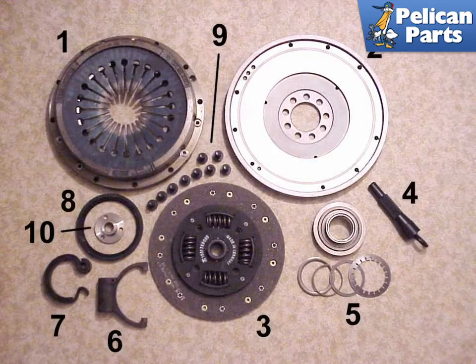The 911 complete clutch package should include everything that you need. This particular package is for the 915 transmission from 1972 to 1986. Shown here are: 1 the pressure plate, 2 the flywheel resurfaced and clean, 3 the spring centered clutch disc, 4 the clutch alignment tool, 5 the throw out bearing and clips, 6 the clutch throw out arm, 7 the helper spring, 8 the flywheel seal, 9 the flywheel bolts, and 10 the pilot bearing.